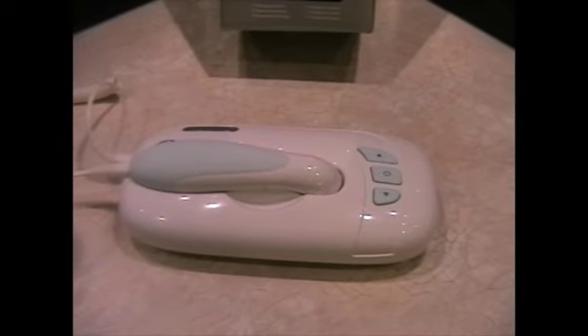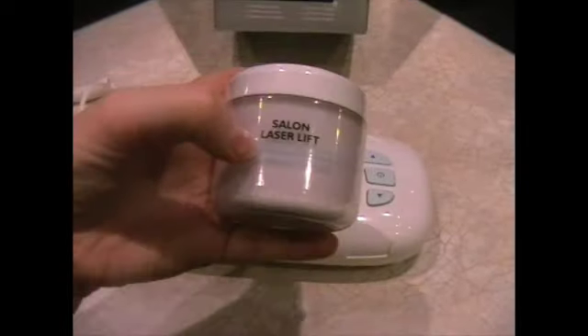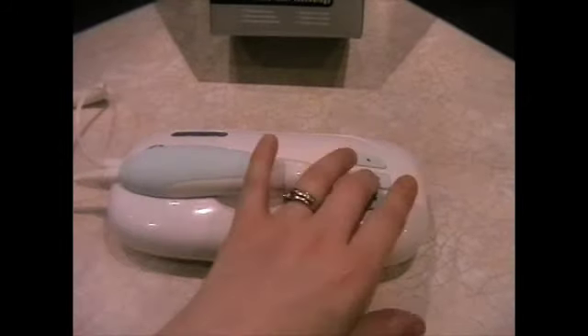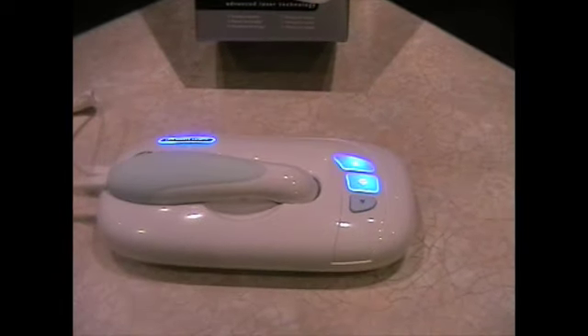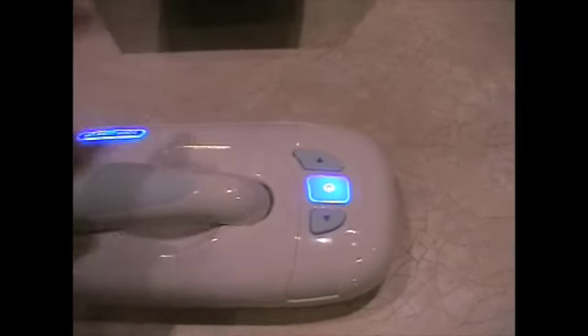This product is so simple to use. Firstly, it comes with this moisturising cream which you put on about 10 minutes before to let it soak into the skin, then turn the product on and the lights flash. You can see these arrows here — this arrow means high. You just press that and it flashes three times to let you know that it's at its highest level.